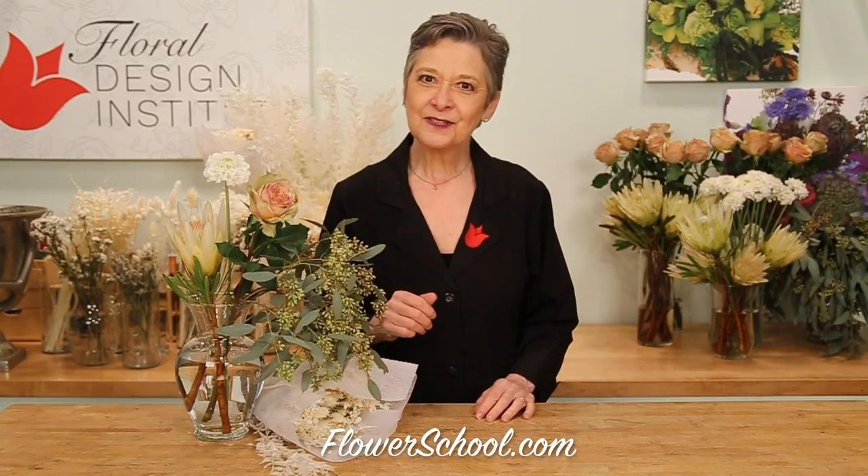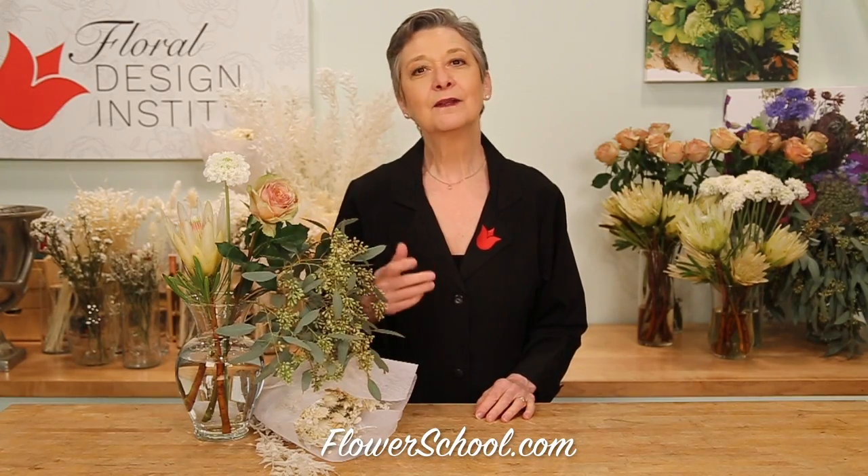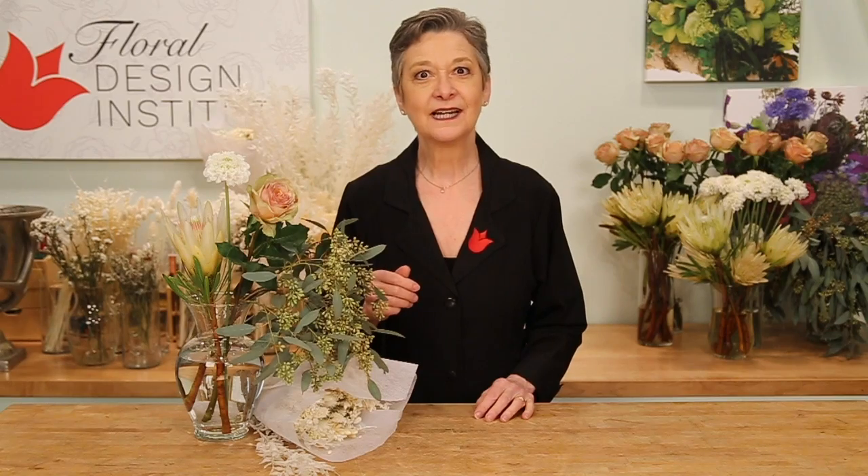Welcome to the flowerschool.com video library. I'm Leanne Kessler, director of the Floral Design Institute, and today I'm here to share with you a fabulous centerpiece combining seeded eucalyptus and fresh flowers with wonderful on-trend dried flowers.